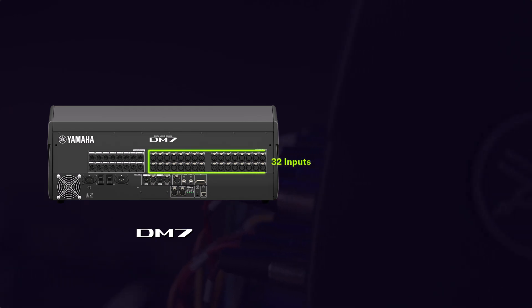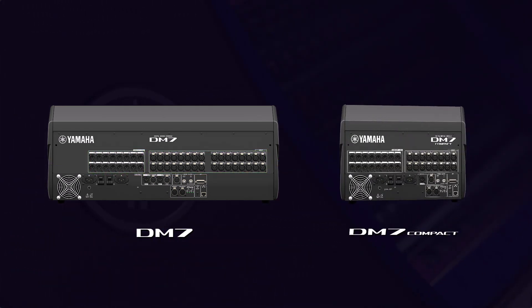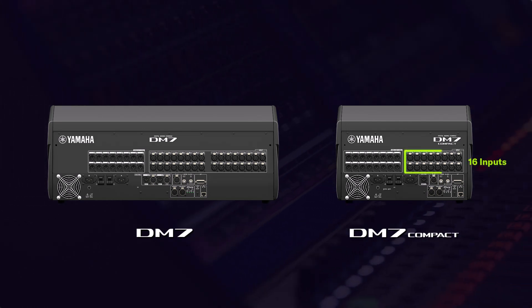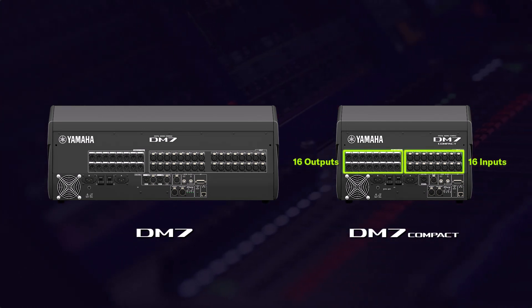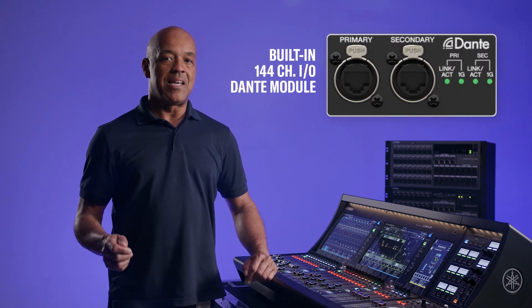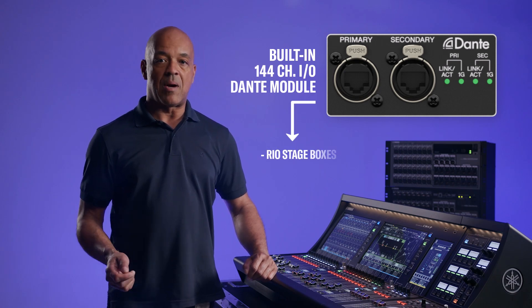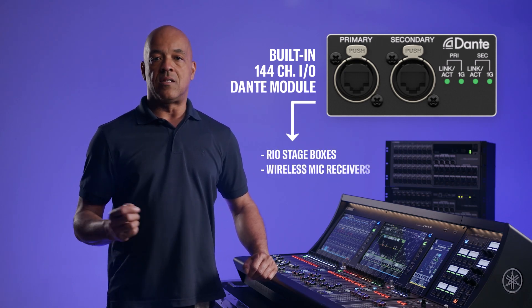The DM7 offers 32 analog inputs and 16 analog outputs, while the DM7 Compact features 16 analog inputs and outputs. Both include a built-in 144 channel I/O Dante module for connecting to remote Dante devices like real stage boxes and third-party wireless mic receivers.